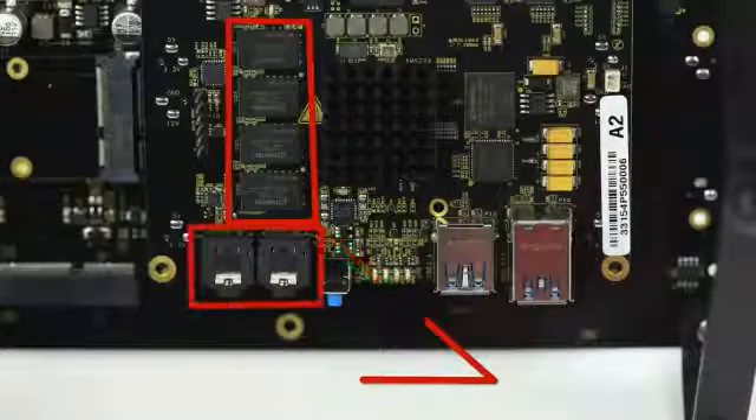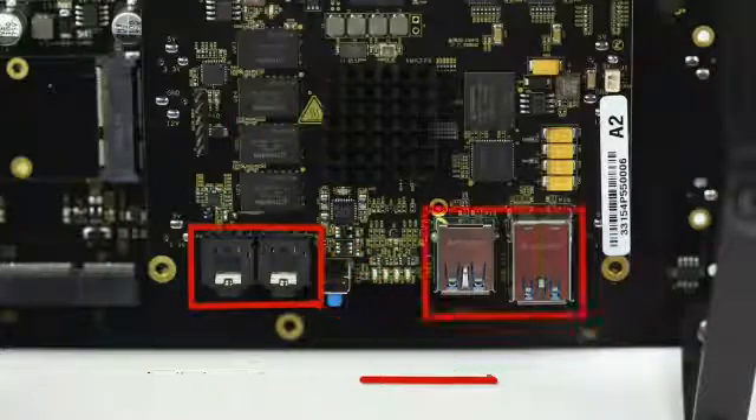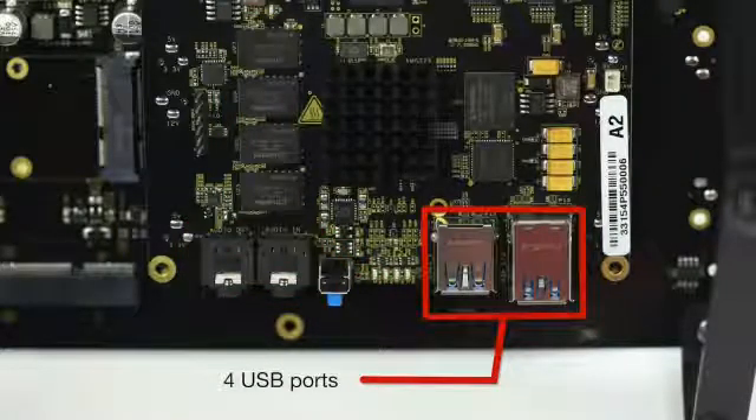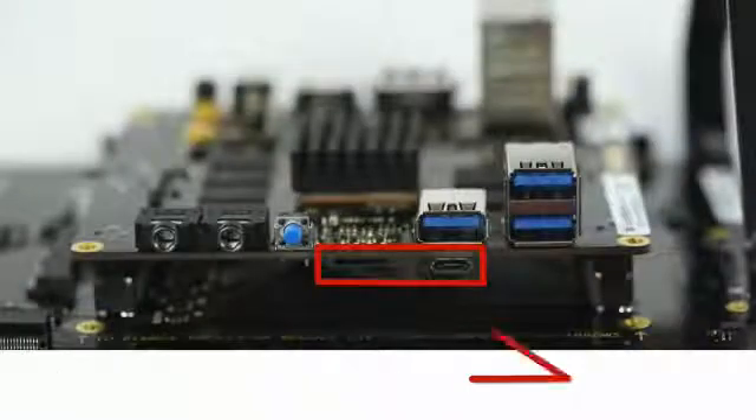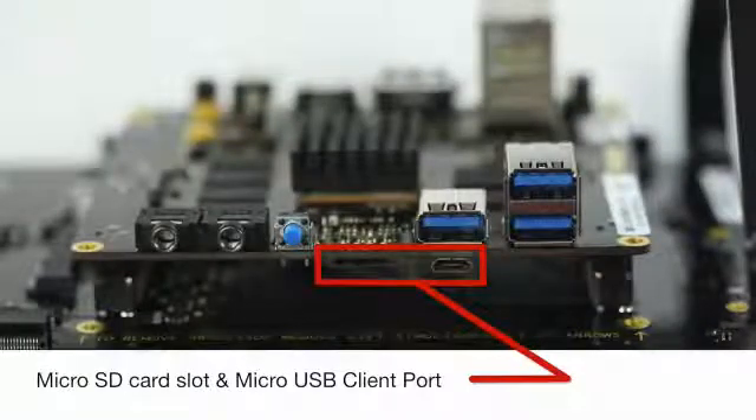Additional features include 2 GB of DDR3L, audio input and output, 4 USB ports including 3 USB 3.0 and 1 USB 2.0 port on the eSATA connector, 4 GB eMMC storage, micro-USB client port, and micro-SD card slot.